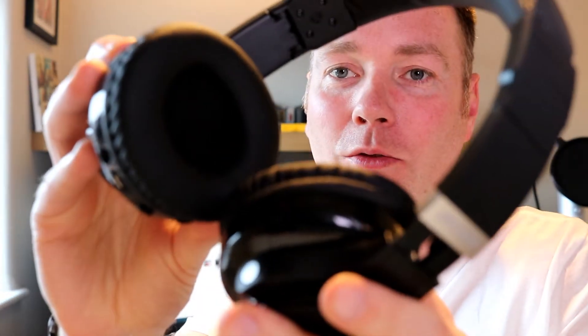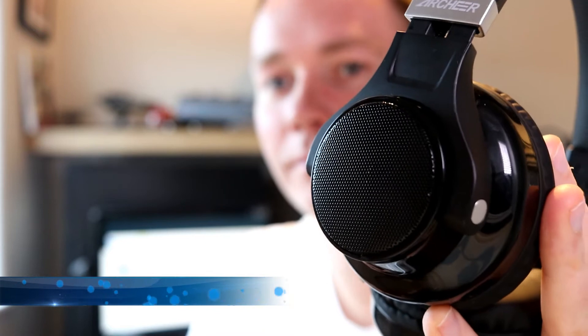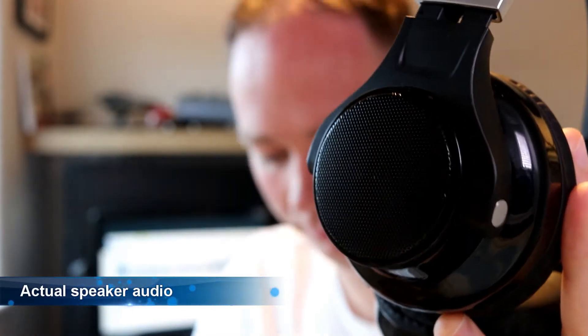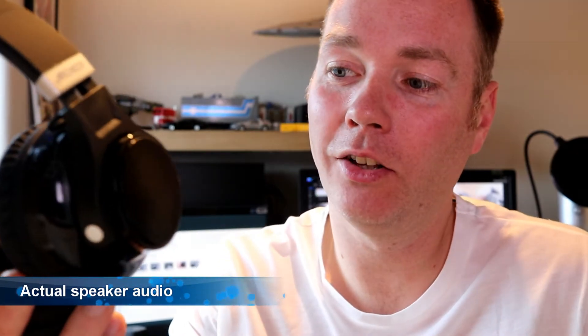The sound quality is pretty good though, and I do like the little speaker trick. So let me just fire this up. That's it coming out of the headphones, and I just flip this switch — and the speakers can go impressively loud.